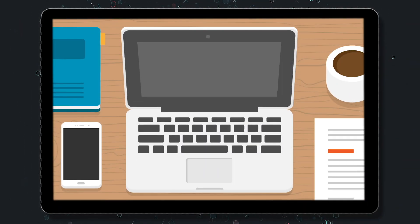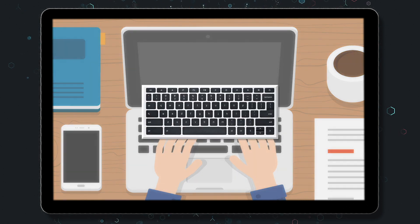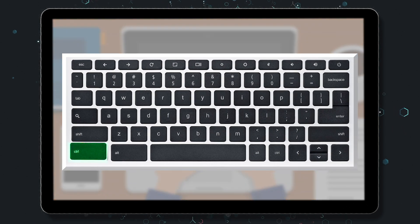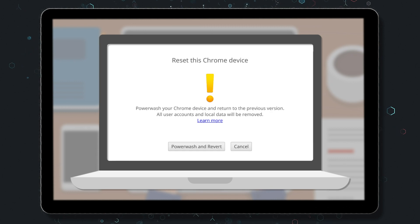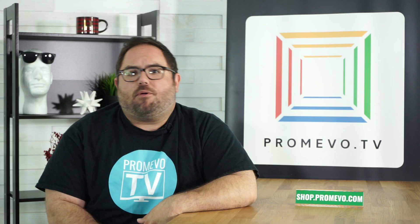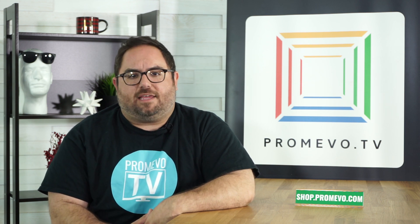To power wash using shortcut keys, begin by signing out of your Chromebook. Next, press and hold the following keys: Control, Alt, Shift, and R, then select the restart option. A box will appear, and from here you can select Power Wash. Prompts will appear on screen, and after completing those steps, you'll be prompted to sign in with your Google account.